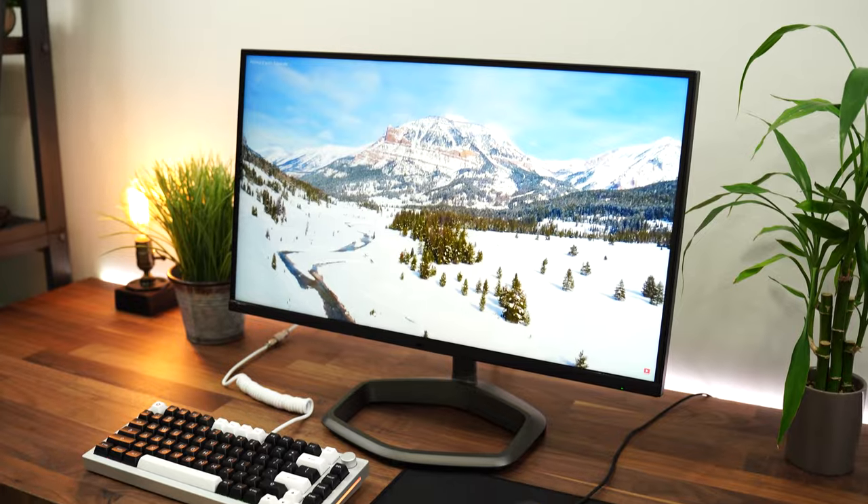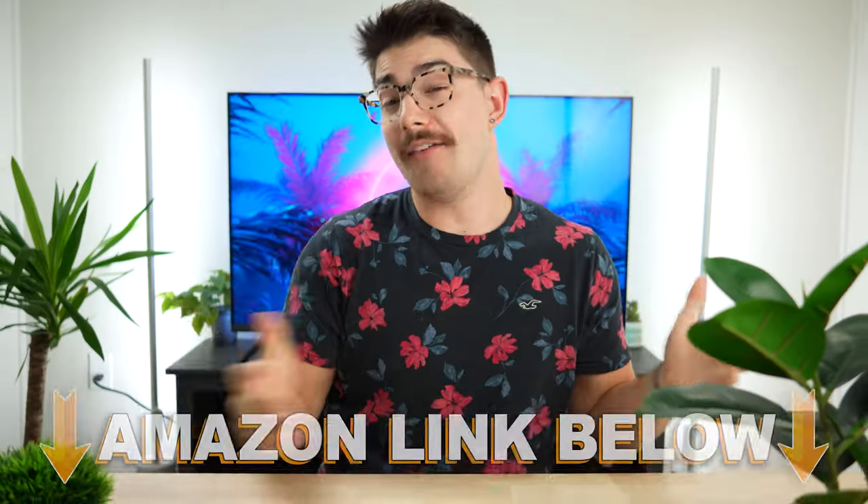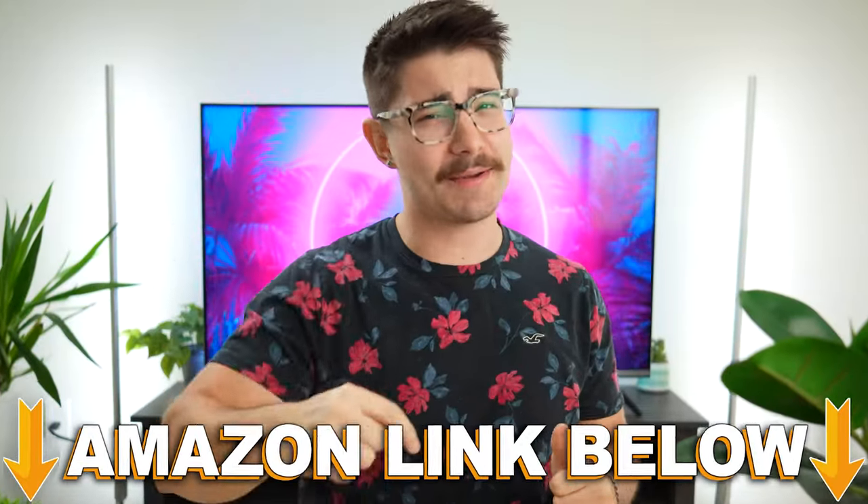Welcome to Type-C Tech Reviews. Today we're going to be doing a review of the Cooler Master Tempest GP27Q. If you want to check out this exact same monitor, there are Amazon links below.